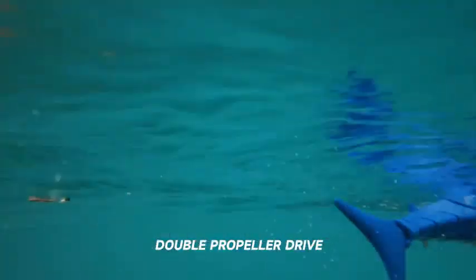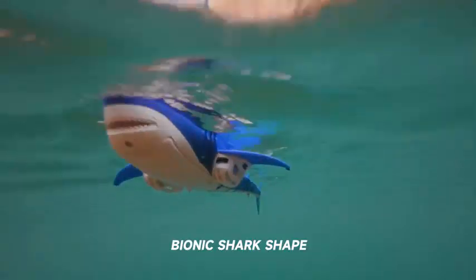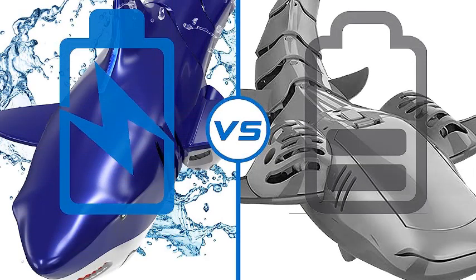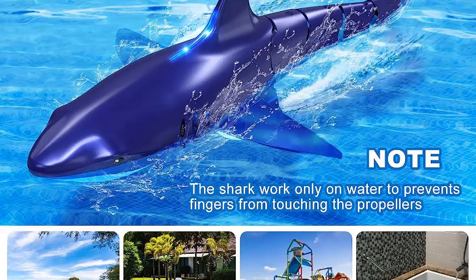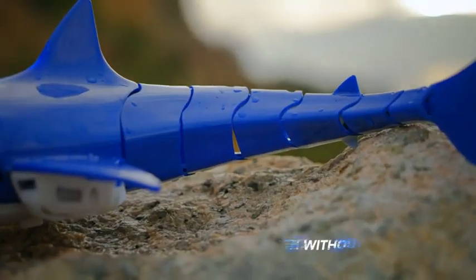Equipped with 2.4 GHz anti-interference and L-type lights, several toy sharks can play together with a 100-foot wireless distance. The floating shark can go forward, backward, turn left, and right. With a streamlined figure, flexible mechanical tail joints, a power-enhanced motor, and a flexible body, the shark swings left and right just like in reality, bringing unlimited fun to children.